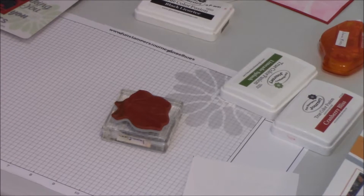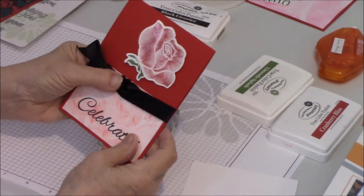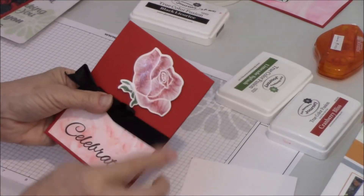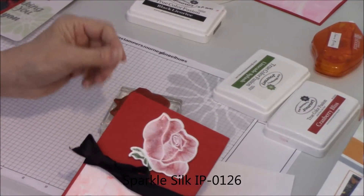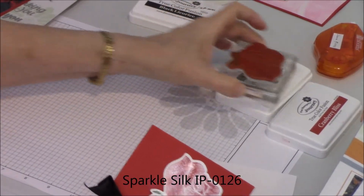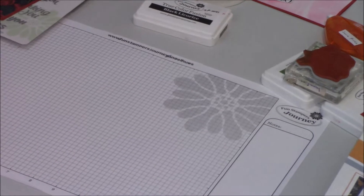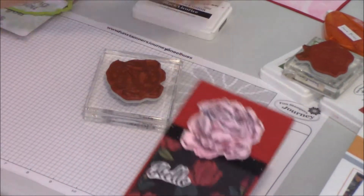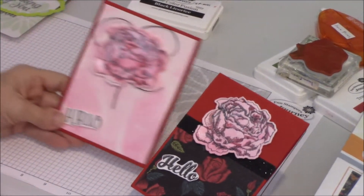Of course you can die cut it, and when you do you'll get your rose looking like this. On this rose you can tell there's a little sparkle — I used our sparkle silk. Now let's go on to this particular flower. I did two of these, and this is the one I'm going to demo today.